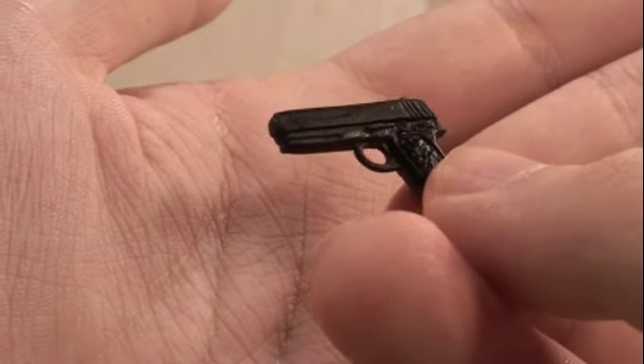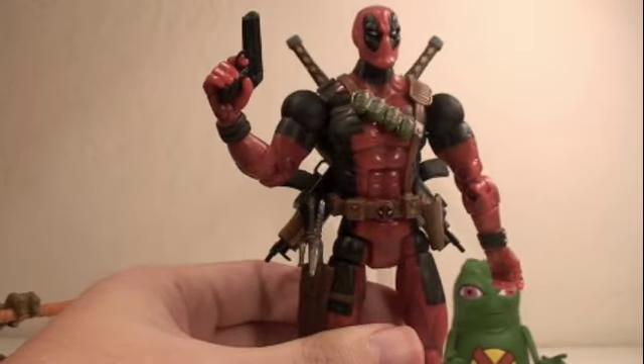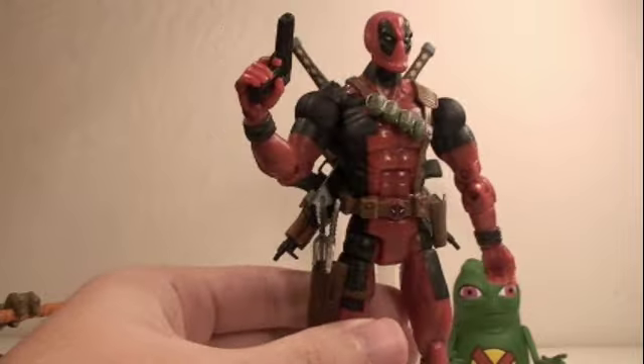Deadpool still comes with a nine-millimeter pistol which fits nicely in his hand. He also comes with a really nice clear stand that has three points of articulation which you can extend to do awesome poses. There's a little hole in the back to mount him on the stand.